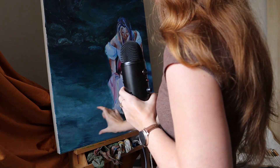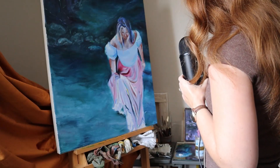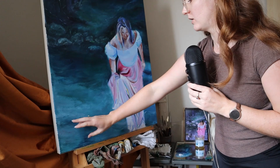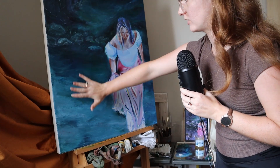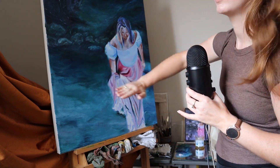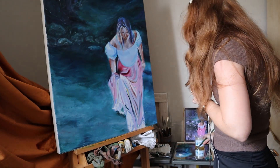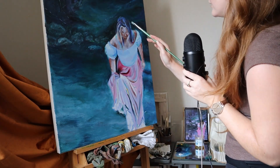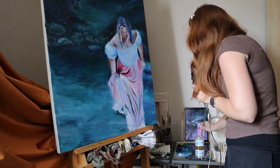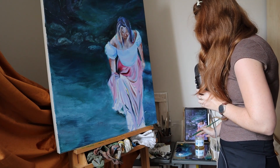I feel like sometimes people, or at least I do, kind of neglect the foreground. So I want to work on pushing this forward so that it's not all flat. I don't want the water to look like this — I want the water to look like this. That is my challenge for today.